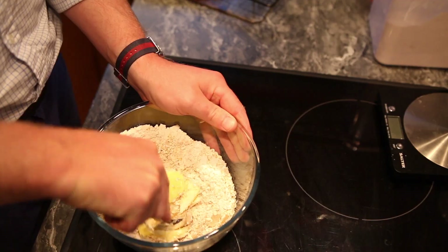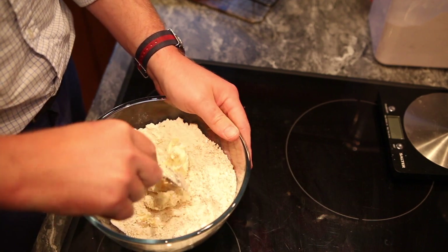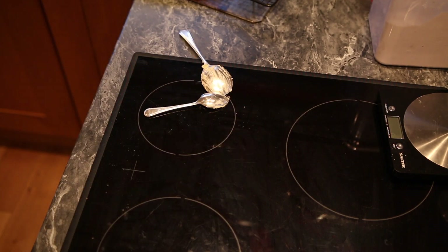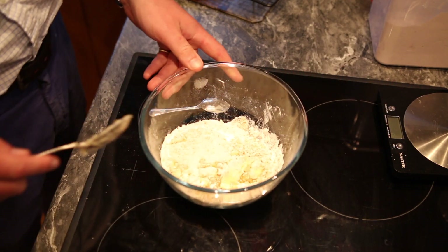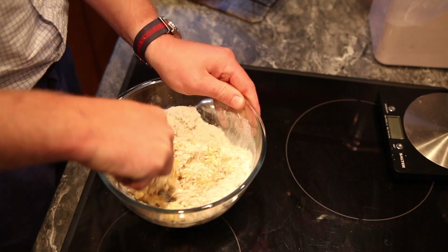Also, if you want to chuck anything else into the ingredients like chocolate chips, raisins, smarties, anything you want, now's the time to do it. Mix everything together in the bowl and if you find that the butter is a bit too cool and isn't mixing properly, bung it in the microwave for 10 or 15 seconds on maximum heat and the butter should soften up beautifully, enabling you to mix it together by hand really easily.